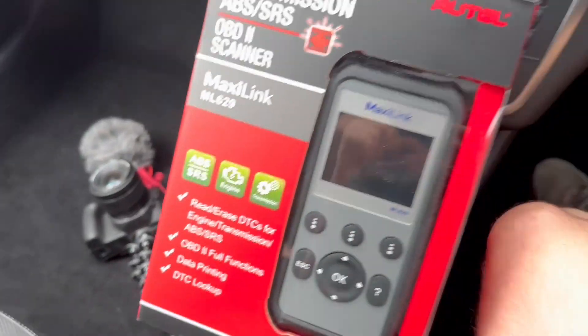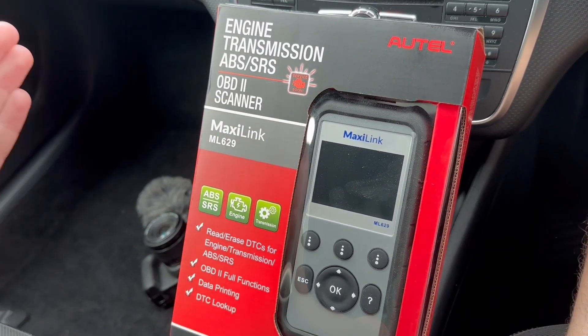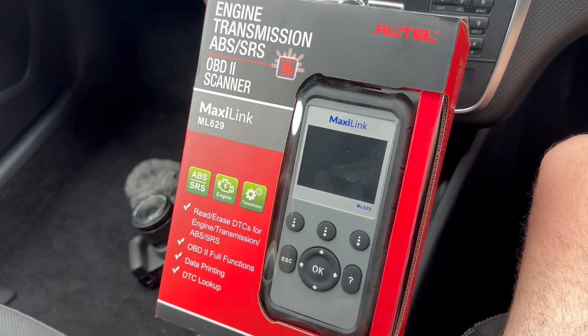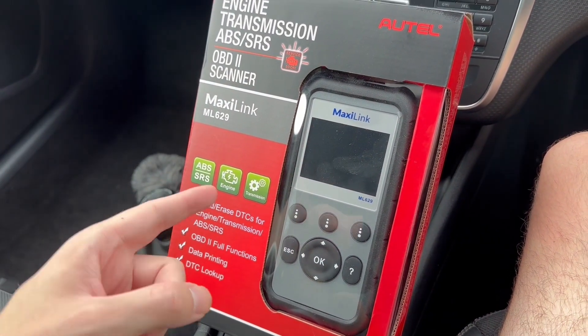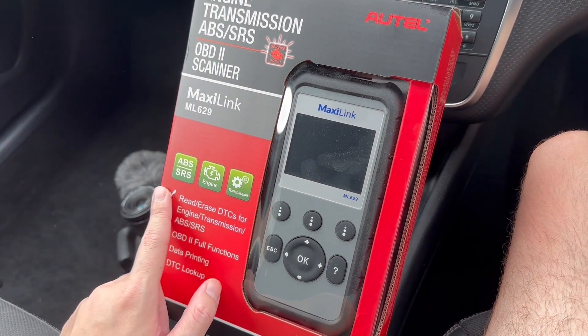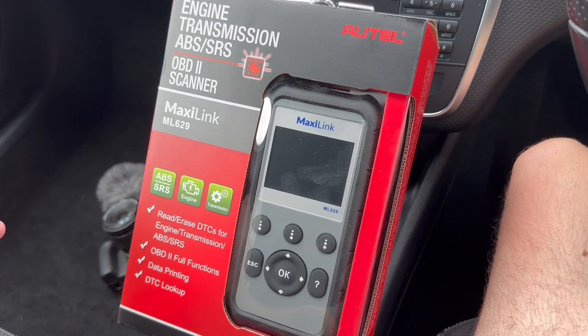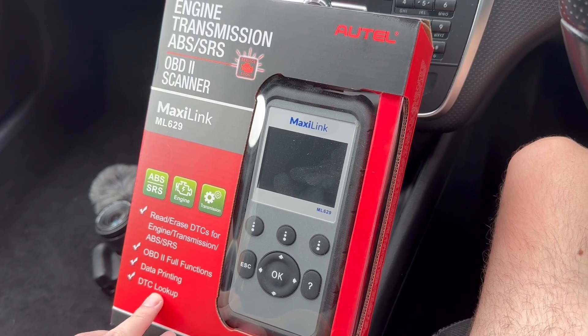I was going to be filming on that camera, but it ran out of battery, so we're doing it on the phone. Here is a look at the box. We're using the Autel MaxiLink ML629, which is the one up from the 619, and it looked better than the Autolink as well for only about £10-15 more. As you can see from the box, it reads and erases DTCs for engine, transmission, ABS, and SRS codes — so multifunctional. It has the OBD2 functions, data printing, and DTC lookup. This is more for DIY use only, so we'll get into it and see if it clears the codes that I need it to.